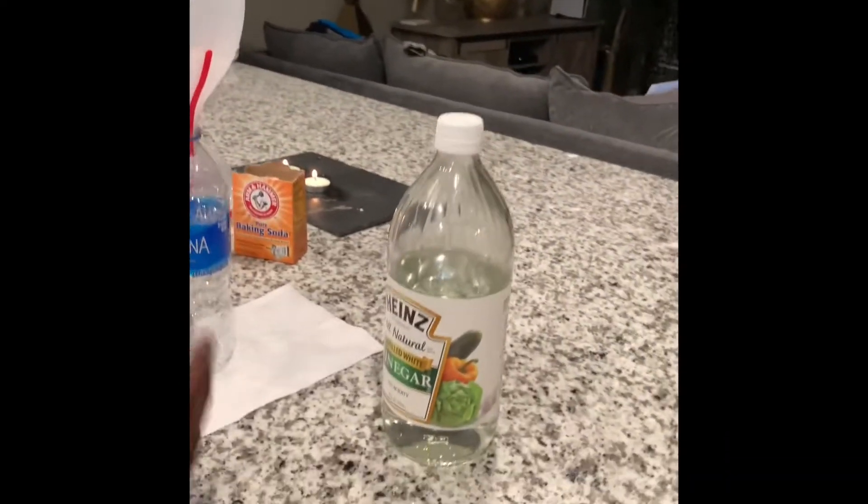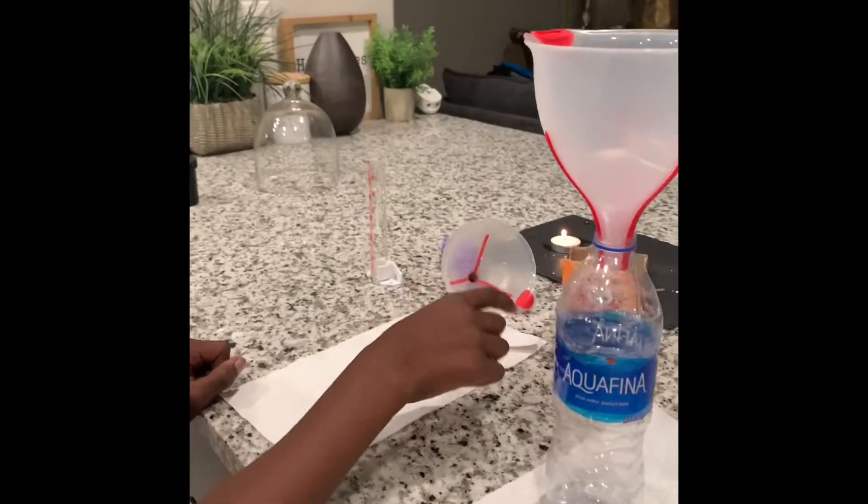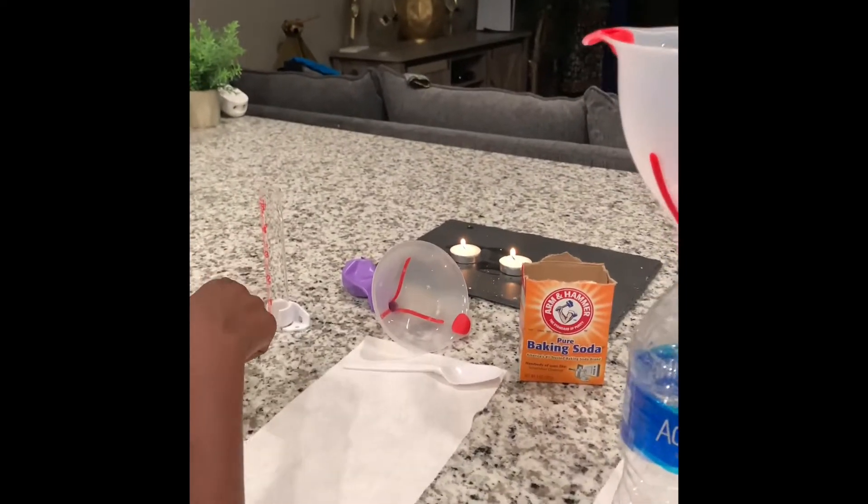First, you need the ingredients: vinegar, a bottle, a funnel, two funnels, baking soda, a spoon, two napkins, a graduated cap, a balloon, and two white candles.